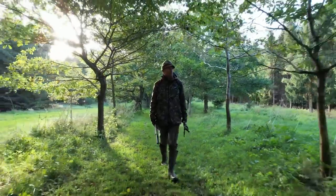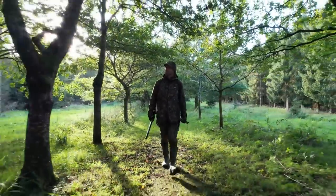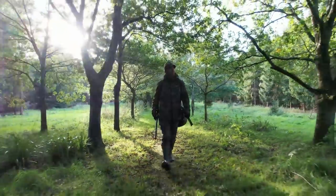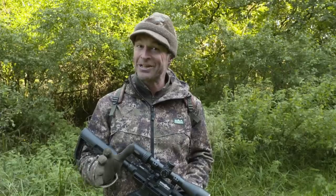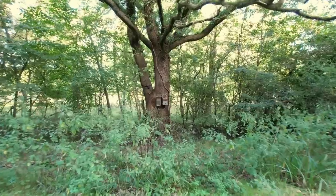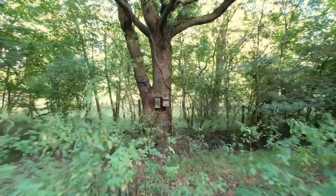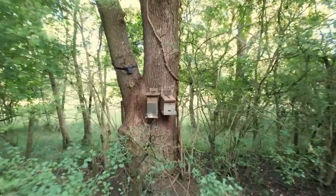I'm out on the squirrels again this afternoon, and as I mentioned in a recent episode, it's just more important than ever on this estate at the moment because they've lost literally hundreds of trees to ash dieback, and they're on the cusp of a big replanting program that really isn't going to be helped by bark-stripping grey squirrels. I'm coming back to the same feeding station as where we filmed last time — it's still yielding plenty of squirrels, so I see no reason not to.